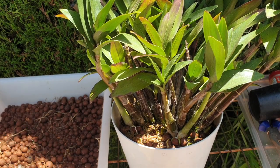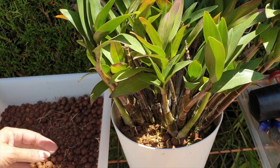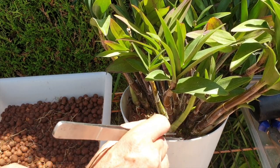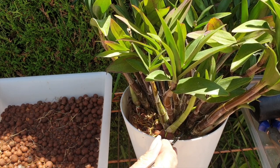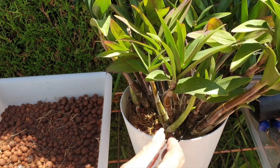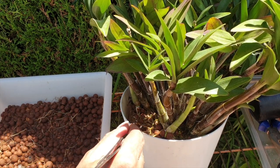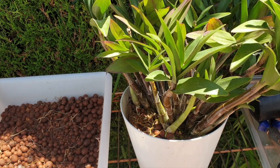It would have been so much fun to say, ooh, look, big root ball — check this out — ooh, bigger pot, in we go, fill around with leka, have a wonderful day, see ya! That would have been amazing. But let's do it this way. Probably another hour — I shall sit at my patio table and pick away bit by bit.